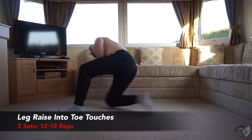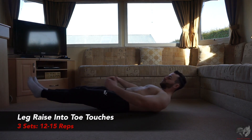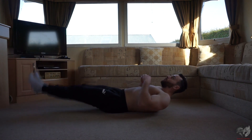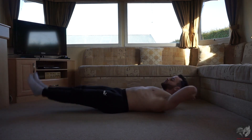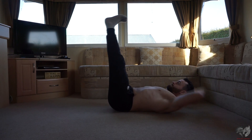So the first movement of today's workout is going to be your leg raise with a toe touch. Legs out straight, up, touch your toes, back down — that's one rep. I want you to keep that going, a combination of two very effective movements. Work in that 12 to 15 rep range, or if you can push through failure, go for it, for a total of three sets.